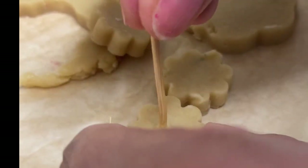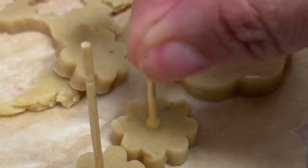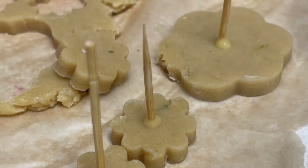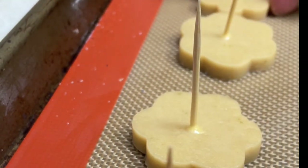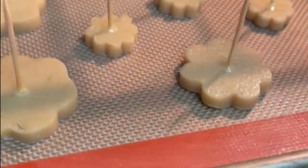Right now is a very good time to preheat your oven at 350 Fahrenheit degrees. These cookies are ready to be transferred to a baking tray with a baking mat, and I am going to bake them for 8 to 10 minutes. Because they are smaller than other cookies, they bake faster.